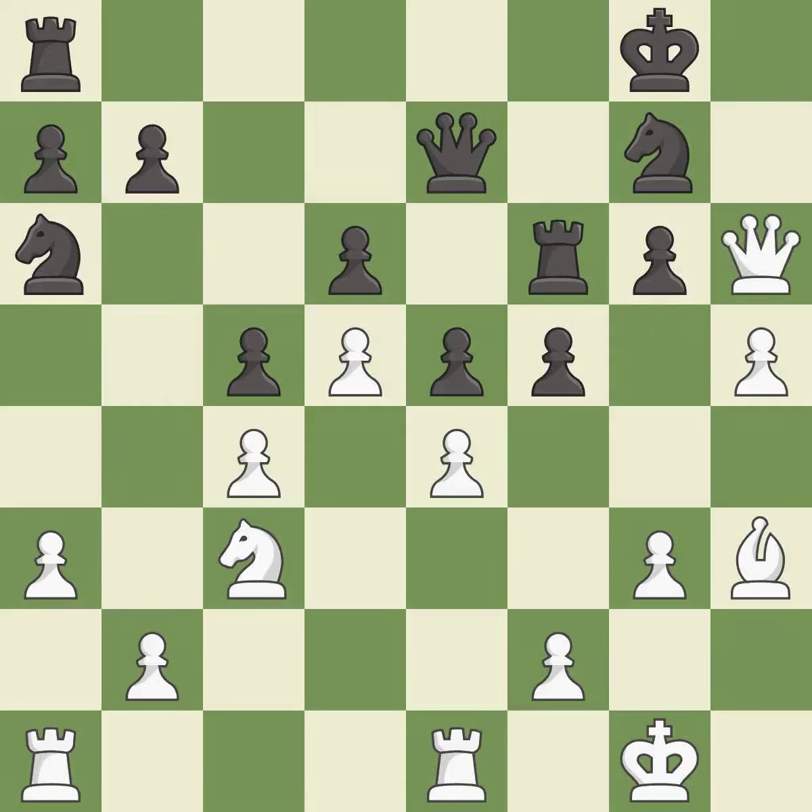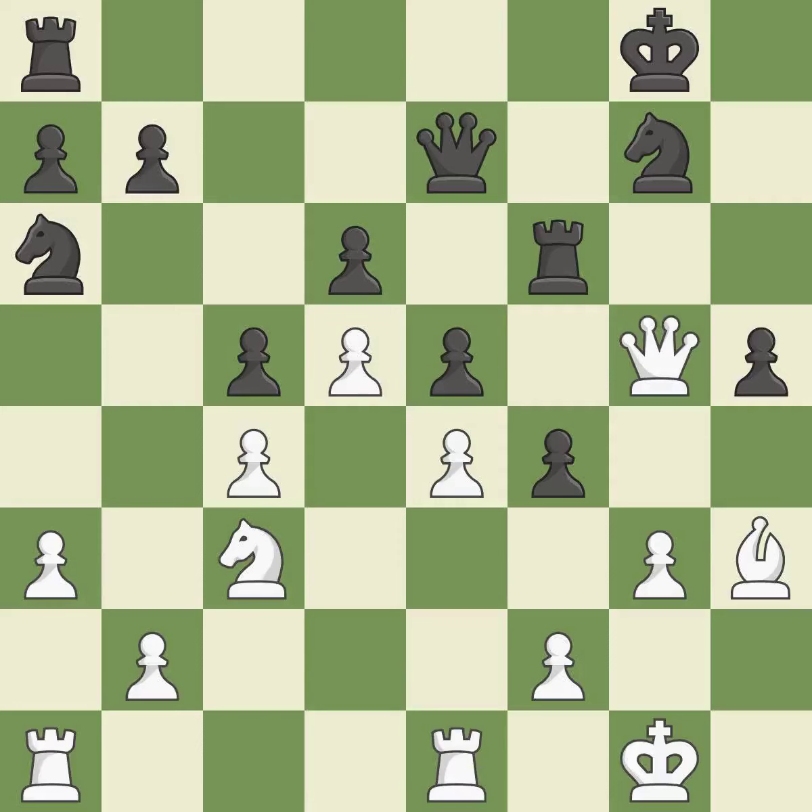This maintains the balance in material with a good trade. This is the only good move — it is best. Very precise — it is best. This pins a knight to the king — it is best. This move puts the pawn on a safer square. This threatens to reveal an attack on a pawn — it is best. This is the only move that works. This stops the opponent from being able to reveal an attack on a pawn.